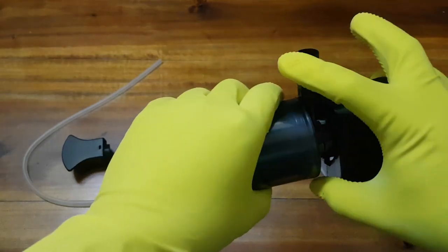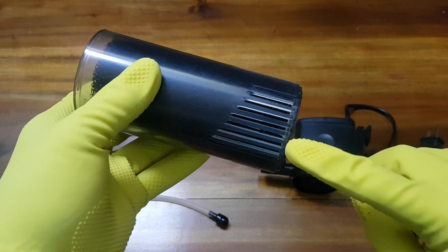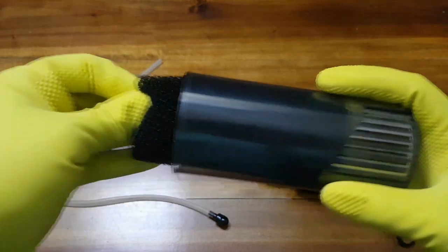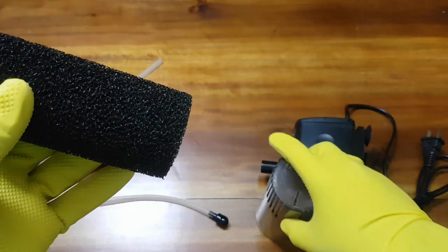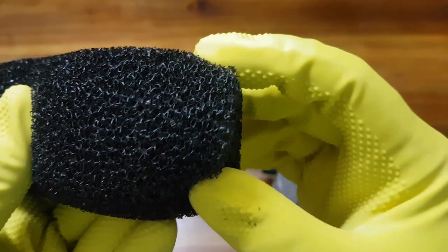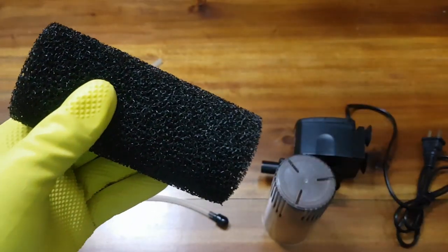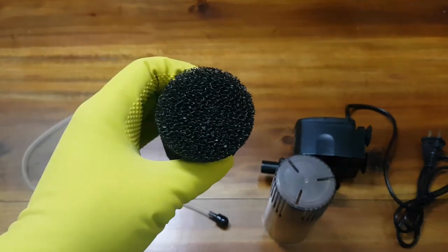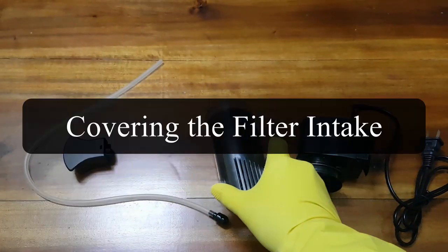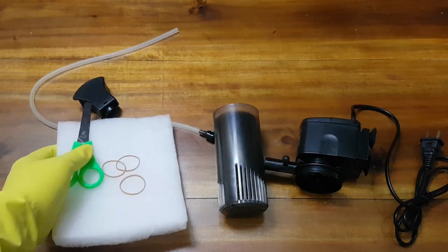The filter chamber should be gently pulled off to access the filter sponge. We need to cover the intake, as these small holes can trap baby shrimp or fry. We will use this filter sponge, which is available at most aquarium stores.